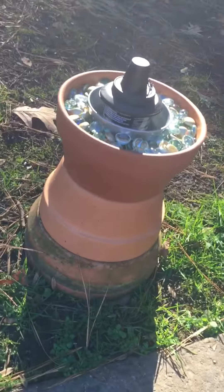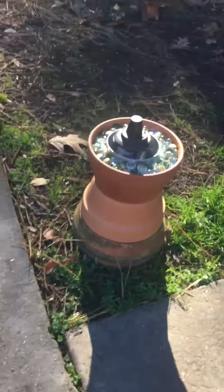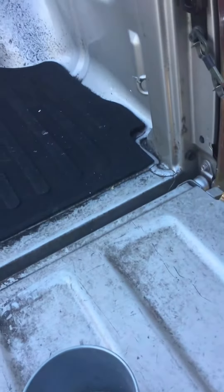That's your tiki torch pot. Pretty easy — maybe less than $10 for the pots and the gravel. All right, thank you. Y'all have a blessed day.